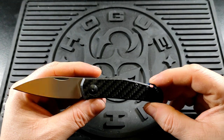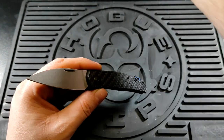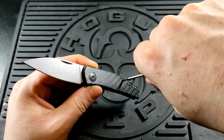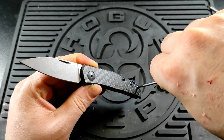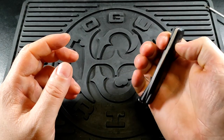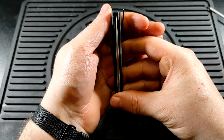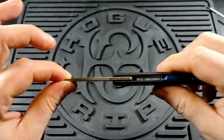The hardware type is just the standard T8 pivot and T6 body screws, so no complaints there. Centering is nice and perfect, and there's no blade play whatsoever, which is great.